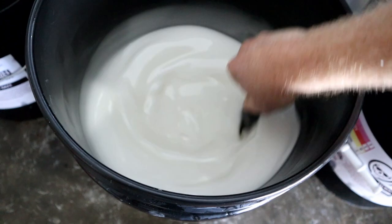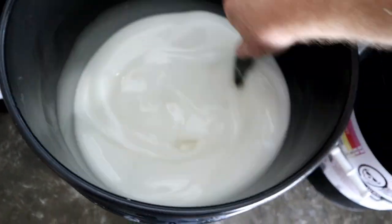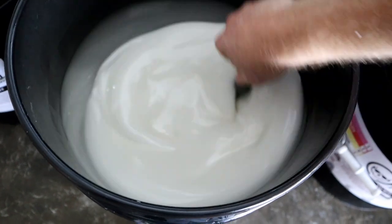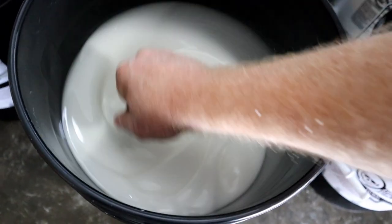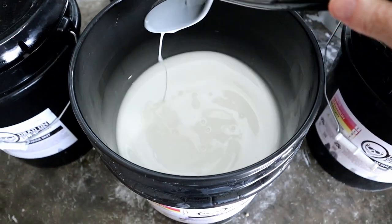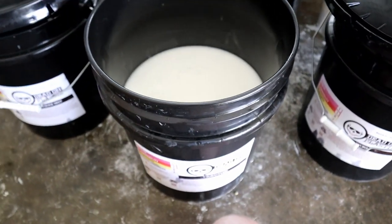I stir it for about 20 to 30 seconds with a hand spoon and I don't have to stir again today. If I was to come back out here maybe 10 hours later, you'd probably want to give it a light mixing again. That's it - plastic is ready to go. We're going to measure out and start the show.